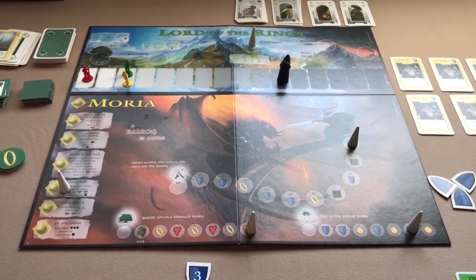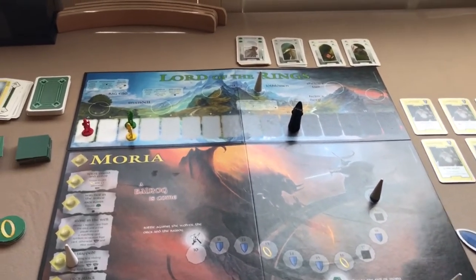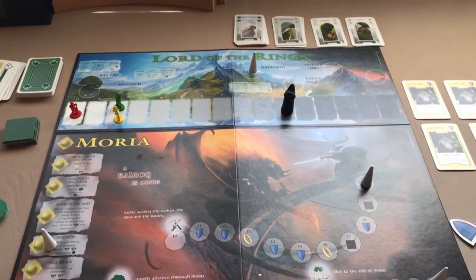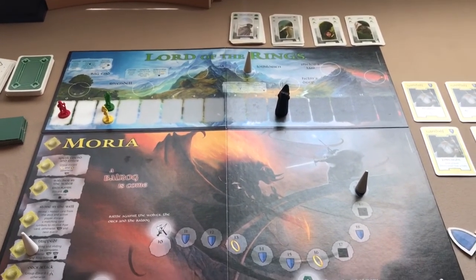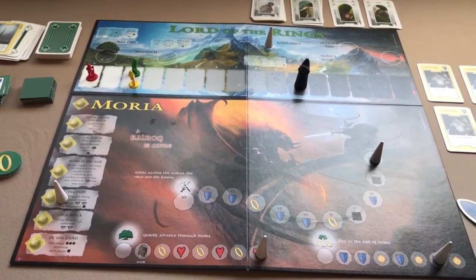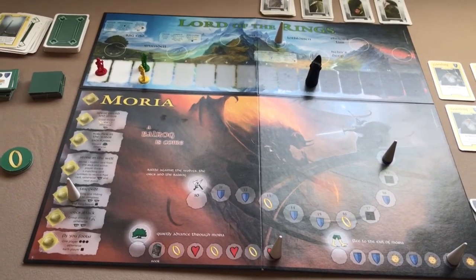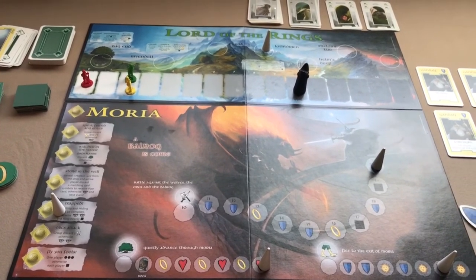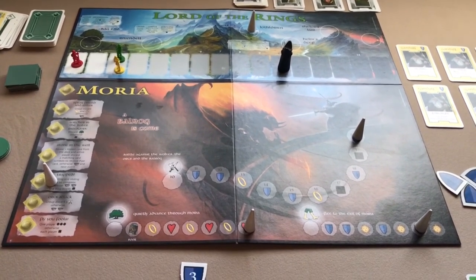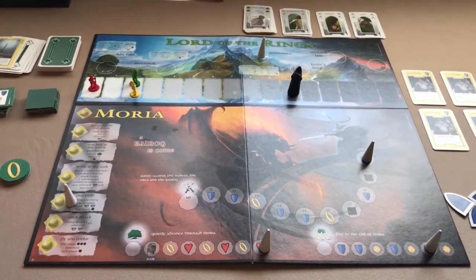It would probably be a lot more fun playing with other players than by yourself. It's no War of the Ring — that blows this away, of course it's a much deeper and more in-depth game. But this is okay, it's kind of enjoyable. It's older — there have been one or two newer versions, but from what I've seen people prefer this original 2000 version over the newer ones. Anyway, thanks for watching, I hope you enjoyed it.